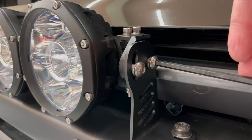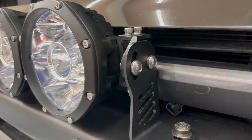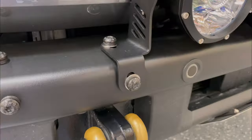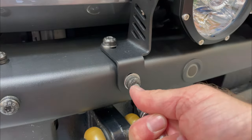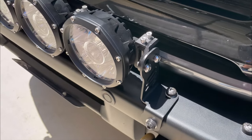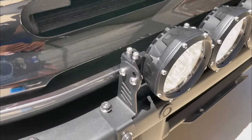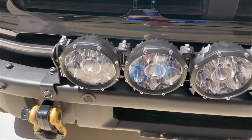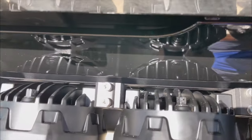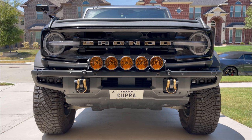Do the same on the driver side, then go back and tighten down the mounting bracket bolts. This is what it looks like when the light bar is installed — it's a nice snug fit, very close to the grille. And here's what it looks like with the five removable amber covers on.